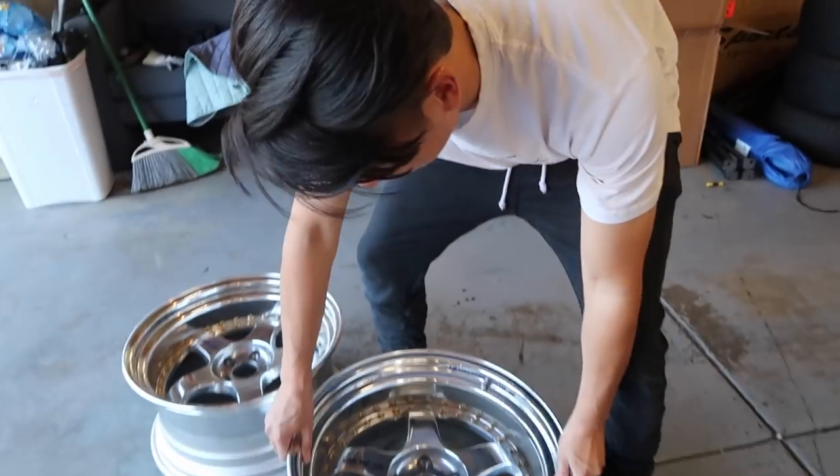I beat up these barrels pretty good too, so it's not all Christian. This whole process that Kaz and I are going to show you on rebuilding these wheels will basically work if you're trying to replace your lip as well or even faces. So this process is basically a whole rebuild. Let's do it.